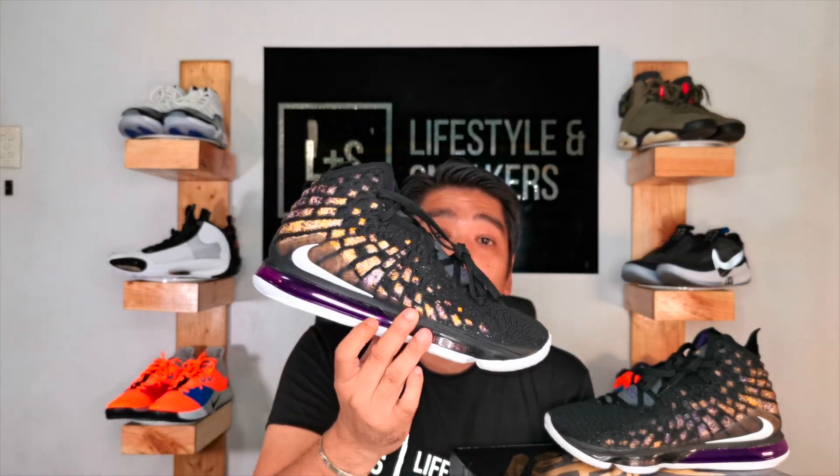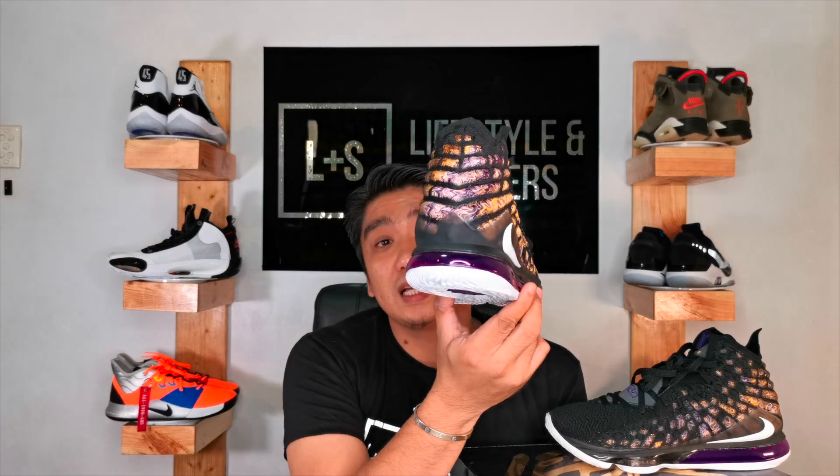The air Max unit used on these sneakers is actually exactly the same as the one on the Air Max 270s — it's not as exposed, but it is exactly the same. As you can see, the air Max unit covers basically half of the sneaker from the middle to the heel. The height of the air Max unit is 27.59 millimeters, which makes these sneakers great for people who lack in height.